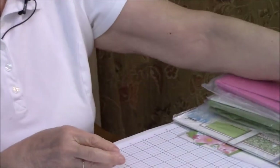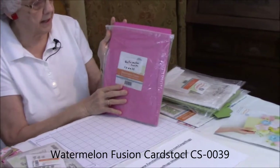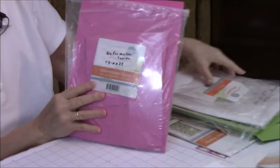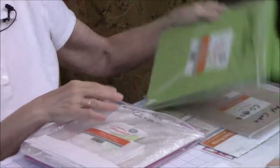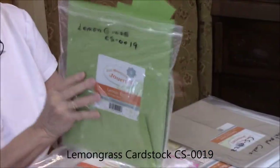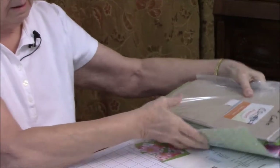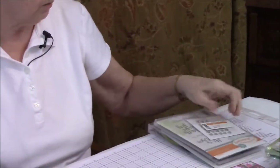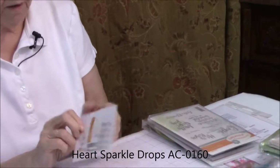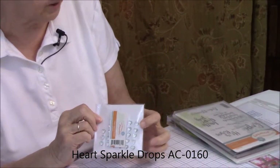The few things that aren't in Bloom This Way are in our big catalog. Our base colors today are watermelon fusion, whipped cream, lemongrass, and oatmeal cookie. The other items we're using today are what we call Heart Sparkle Drops — they're shaped like a little heart and they're all sparkly like a little rhinestone.